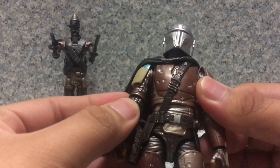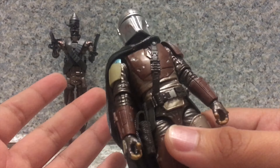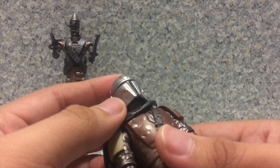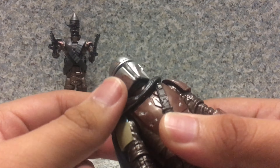Overall for this figure, it's not too bad — not bad at all. I mean, it's well-done detail, looks exactly like from the show — well, kind of, since it is a carbonized version of the Mandalorian. But I'm happy I have the Mandalorian figure in my collection.